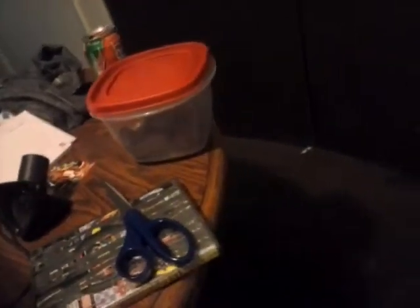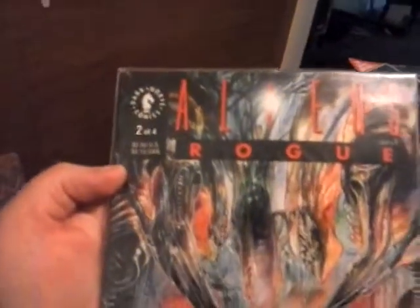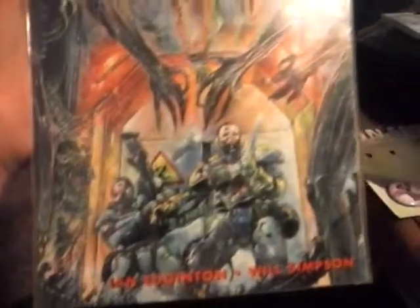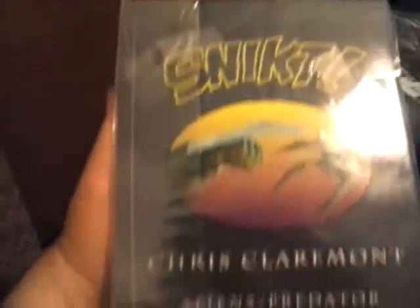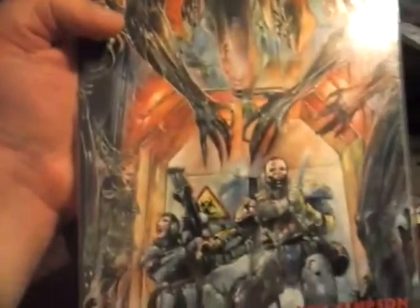We also got an Aliens Rogue comic book. That is awesome. I used to actually collect a bunch of different types of comic books, and this will go nicely with my current collection.